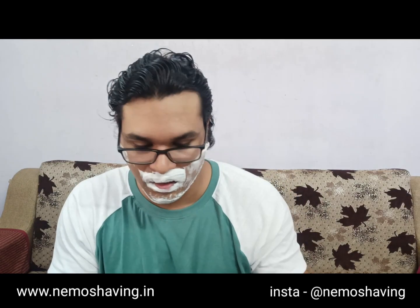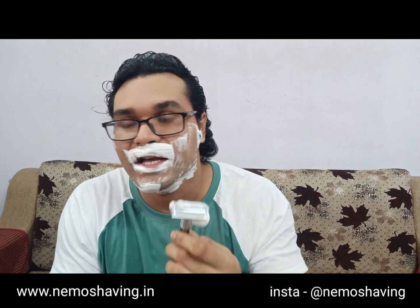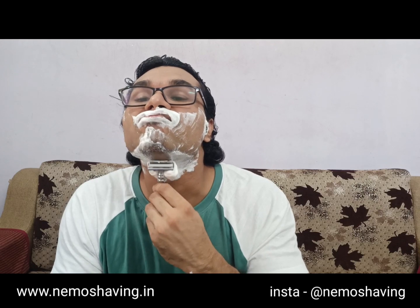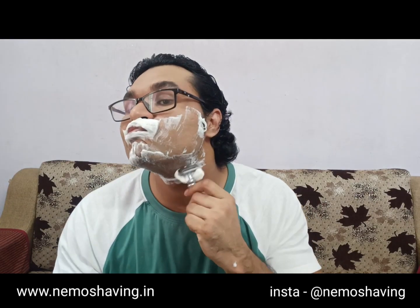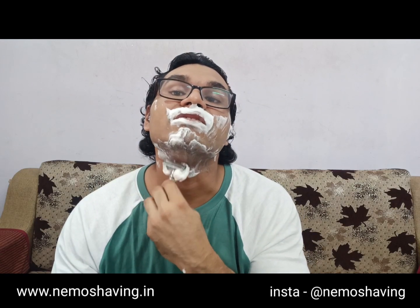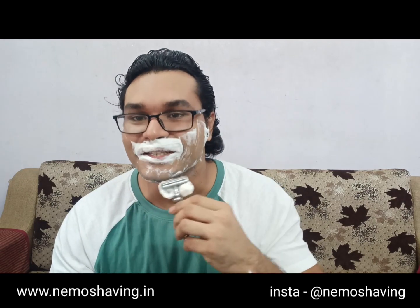The soap is pretty slick — slick enough for your shave. It has bentonite clay added which helps with the slipperiness of the soap and helps the razor glide on the face easily. By the way, cardamom is a very common spice used in India — it's used in one of our national drinks, almost. You can say tea, but not the tea that you have in the rest of the world. It's different — it's made with milk.